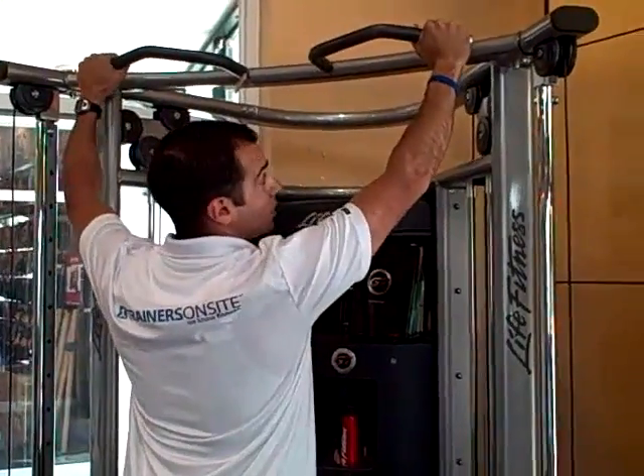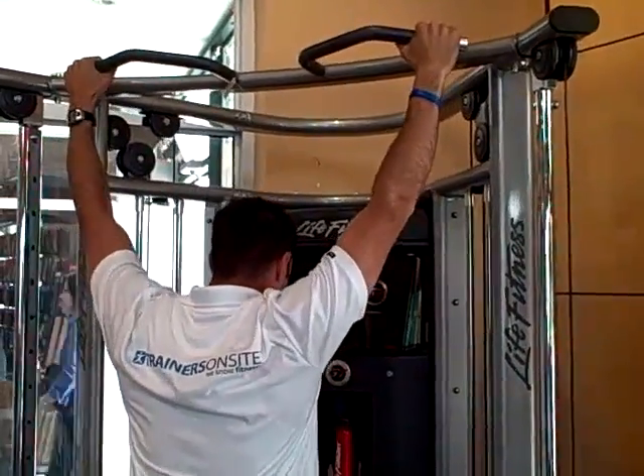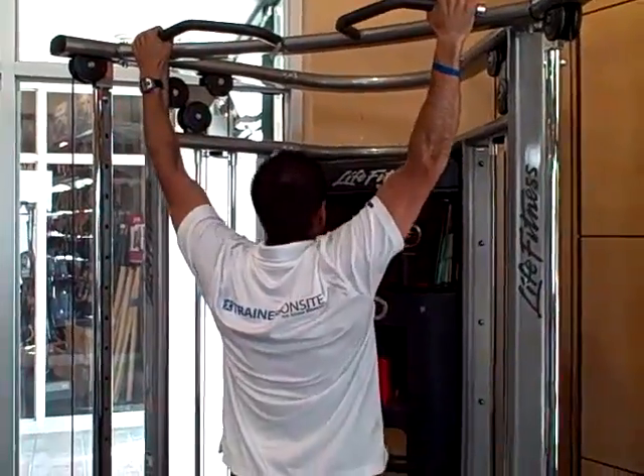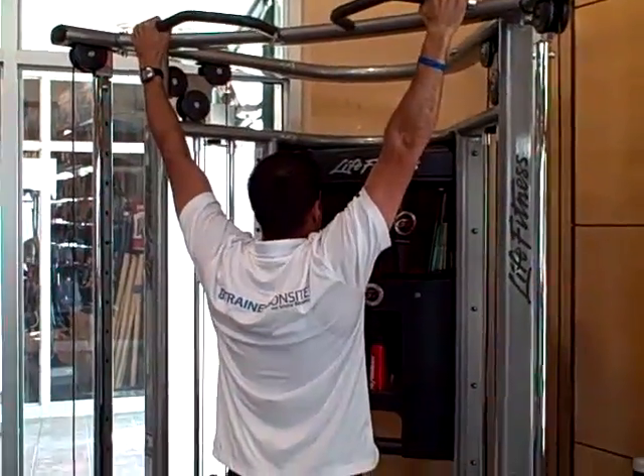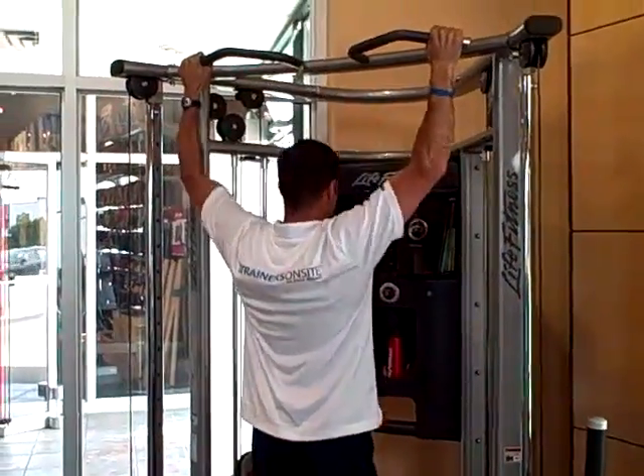For the pull-up, choose your grip — you're going to have a nice wide grip for wide lats. I'm going to hang, I'm going to cross my ankles, and I'm going to pull up and come back down. Full extension, pull up, and come back down.